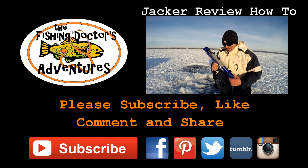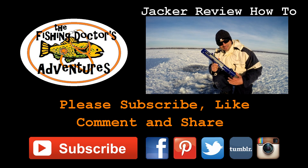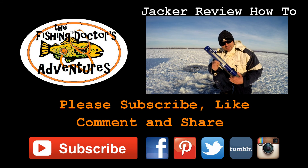This is a Jawjacker — this is my review. I've been using it for a few years now and I'm very impressed with these things. I've caught a lot of fish on it and most days it out-fishes me.